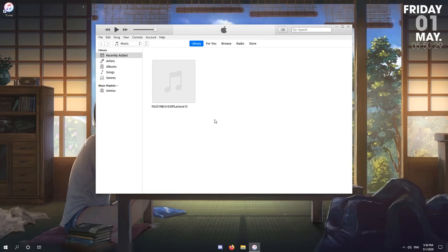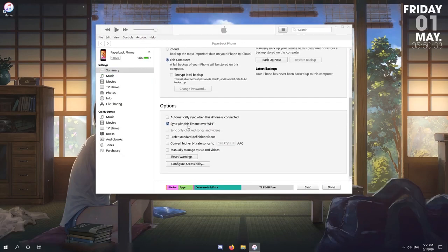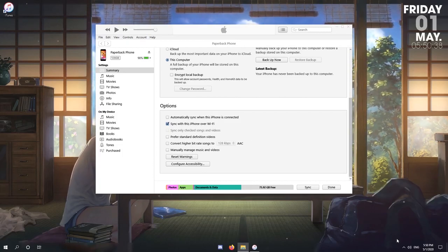After plugging your device in, click the small icon here and scroll down to make sure that the Wi-Fi sync option is ticked. This will allow AltStore to re-sign Paperback, otherwise you'll need to plug in your device to refresh its certificate every seven days.